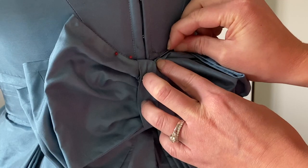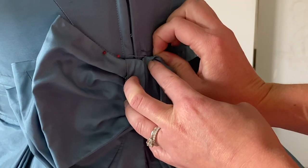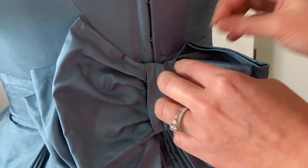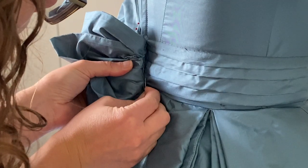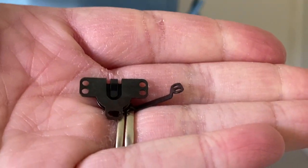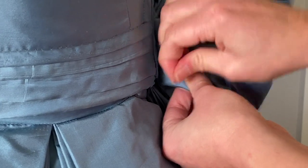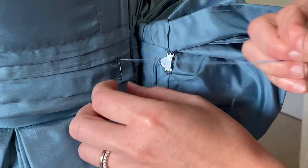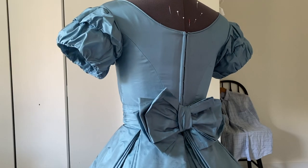Then I went ahead and started stitching the bow. I only stitched it on the right side of that middle strip going down the middle of the bow, but then I flipped the bow back and I stitched underneath the bow as well on the right side just to make sure it was all in place. And then I took this more like a hook type thing — I'm not sure exactly what it's called, like a clamp or something — and I just stitched that on the left side of the bow, and then I put the hook on the other side as well so that the bow can just kind of clip onto the other side.